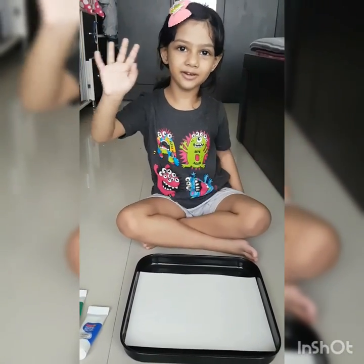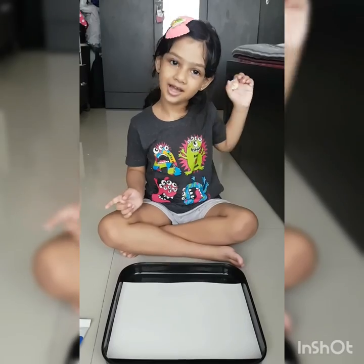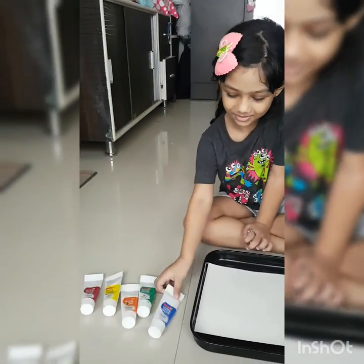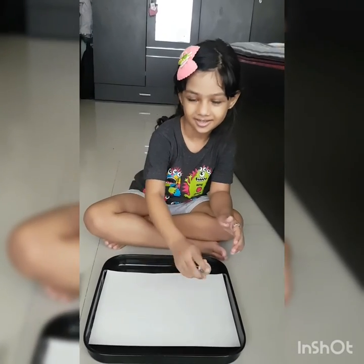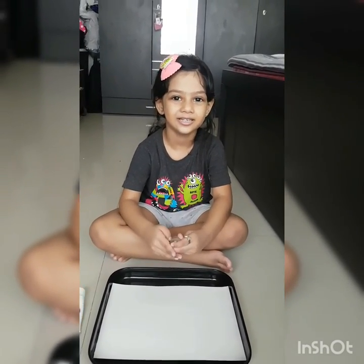We need 5 different color paints for that. We have a ball over here and a tray. We kept a paper in the tray and we have to pour the different kinds of colors on the paper, then roll the ball on the tray and it will create a beautiful design. Let's start!